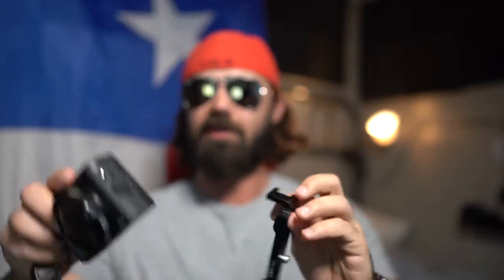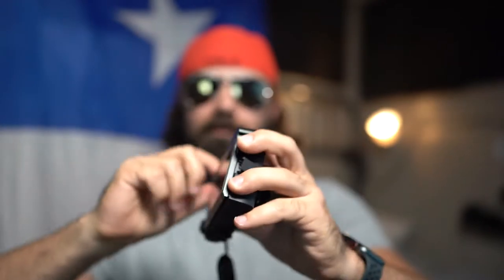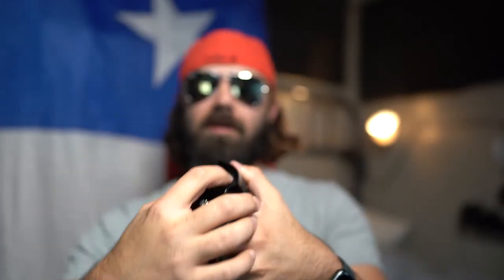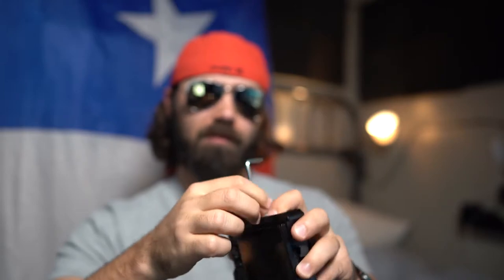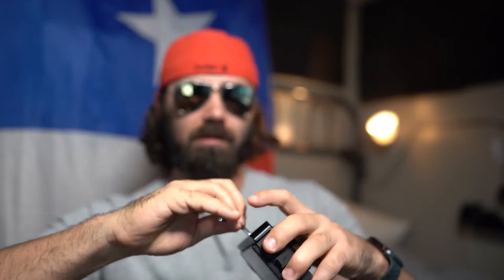How cool is this thing? It just attaches to the bottom and it has a hole so that you can take out your battery as needed — it lines up perfectly. You can literally pop the battery out while you have this thing attached. Great design. The only downside is that you need to have a little Allen wrench with you if you ever need to take it off. This Allen wrench slides right into the little mounting port on the bottom and it screws in — you can screw this thing in pretty tight and it is so solid. The quality is actually really good.